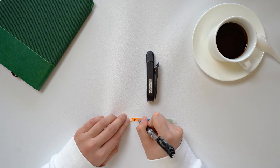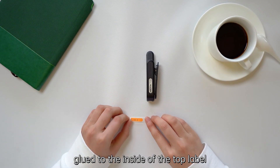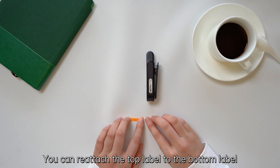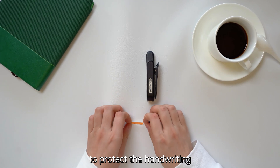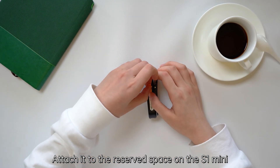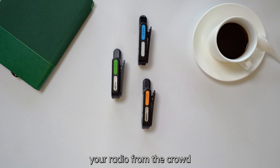Peel off the white paper, glue it to the inside of the top label, and it will turn transparent. Reattach the top label to the bottom label to protect the handwriting, then attach it to the reserved space on the S1 Mini. The custom label lets you easily spot your radio from the crowd.